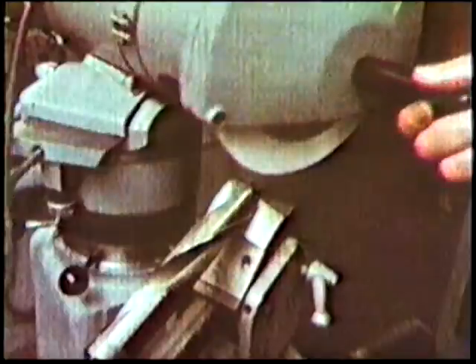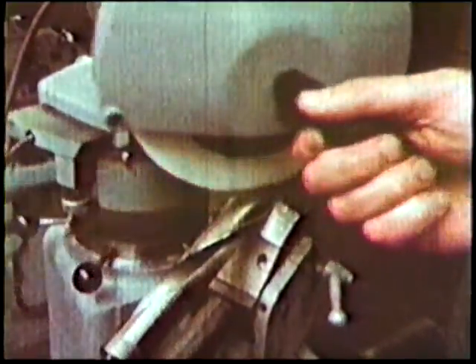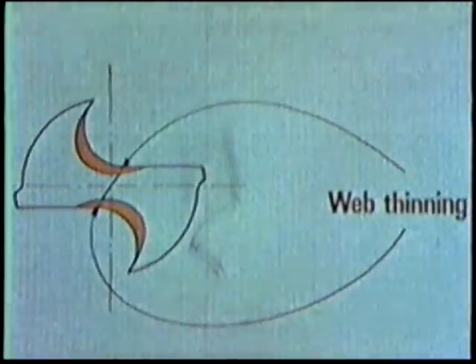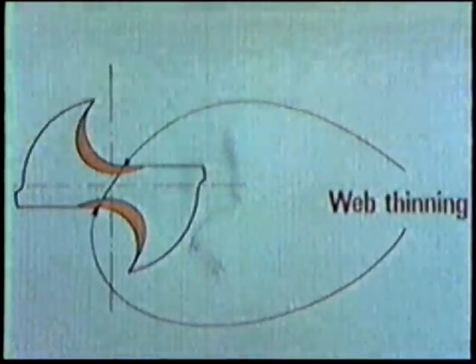The core or web of a drill increases in thickness towards the shank to give the drill rigidity. Therefore, as the drill is shortened by repetitive sharpening, it becomes necessary to thin the web at the point. This operation is better performed mechanically as it is essential that it is correctly formed and equally balanced about the drill axis.